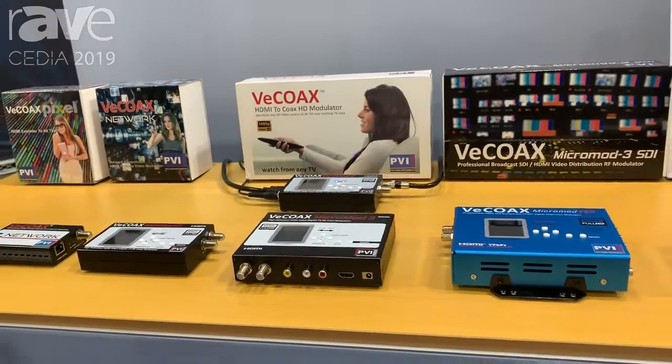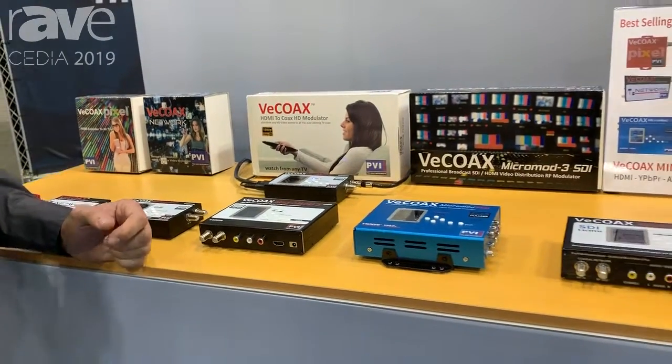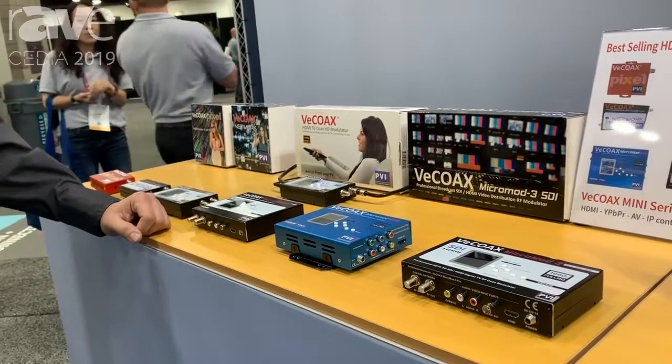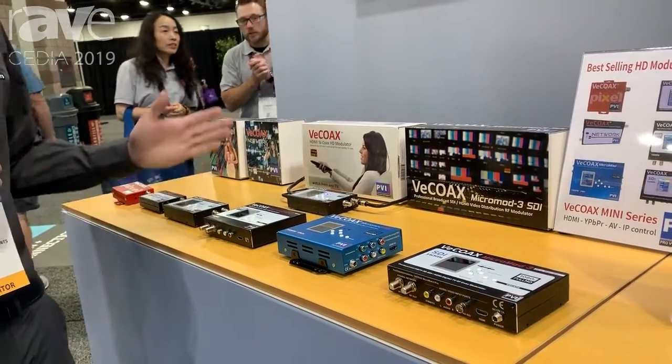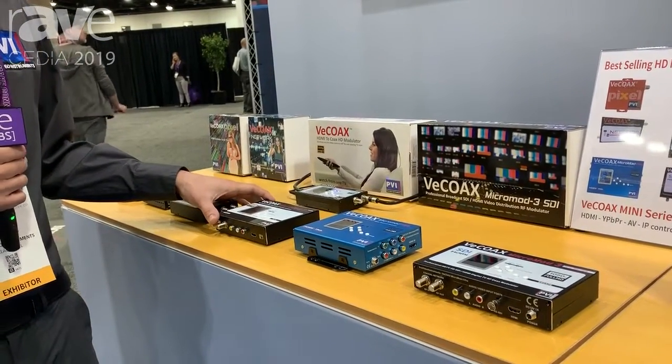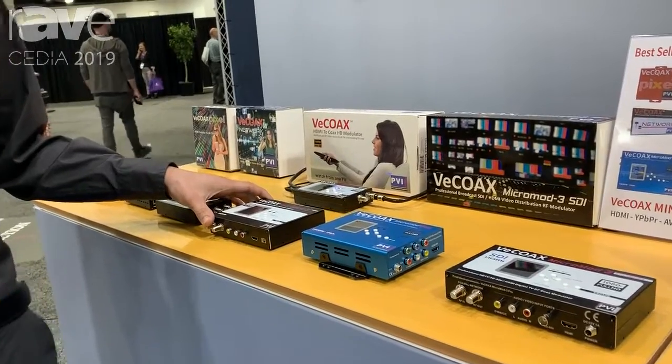Most of these units are very simple plug-and-play, and you can stack up as many channels as you want, mainly depending on how many sources you need. If you need more, you can just stack up as you go, and we also have our rack systems that you can mount to your rack and make a nice, clean, simple installation.